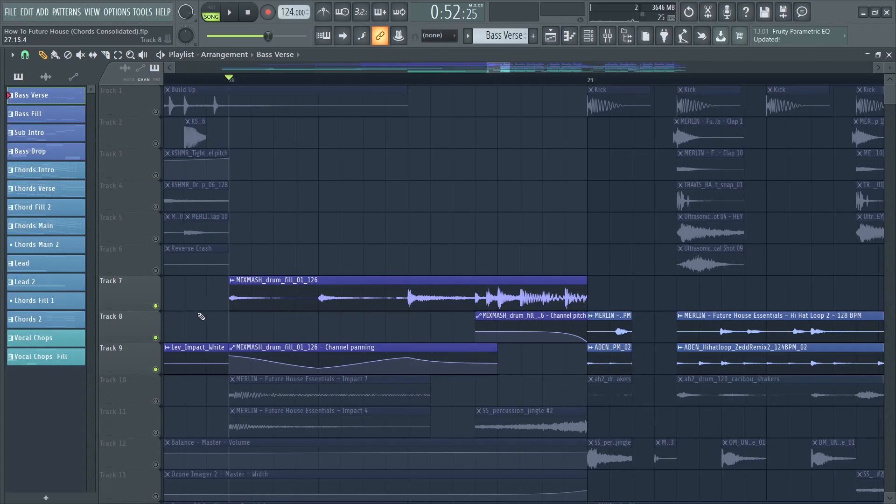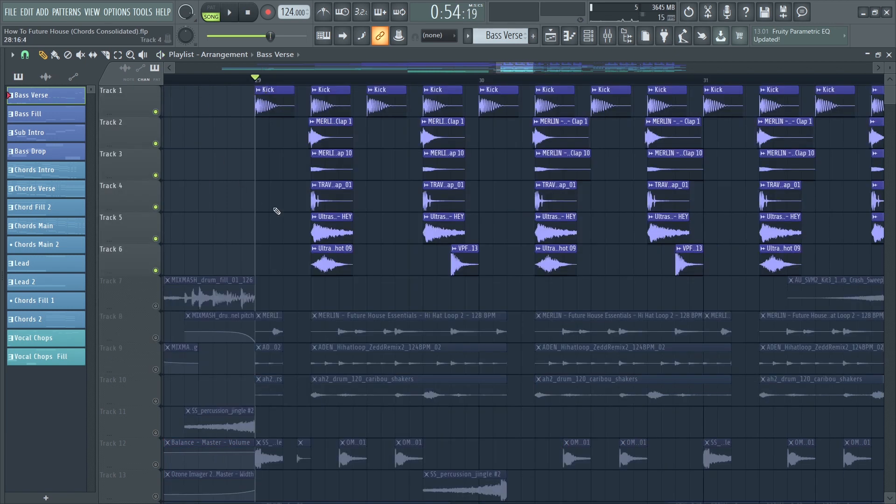As you can see I automated the panning of the fill and added a pitch bend as well, which is cool. For the drop I created a simple four-on-the-floor beat and layered a clap on the two and the four of each bar.